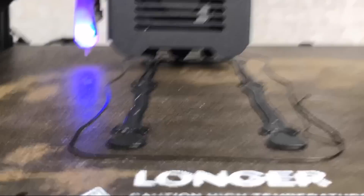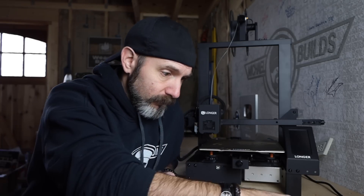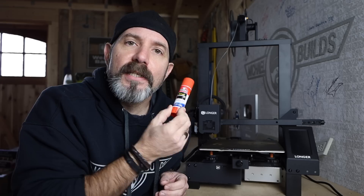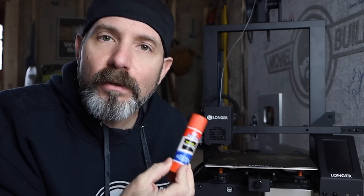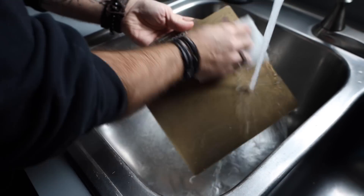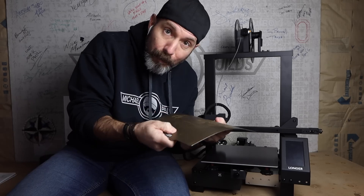Bed adhesion failure — the struggle is real. No matter how expensive or how good your machine is, it's still an issue. A surefire way to keep your print glued to the bed is to, well, glue it. This cheap purple glue stick does a fantastic job — just put one good layer on your bed and you're going to be just fine, you don't even have to wait for it to dry. It's a little messy but it works 98% of the time. Simply clean it off with soap and water. Since the Longer LK4 comes with a removable magnetic flexible plate, cleanup and print removal are much easier.